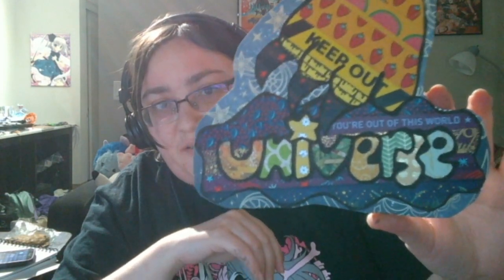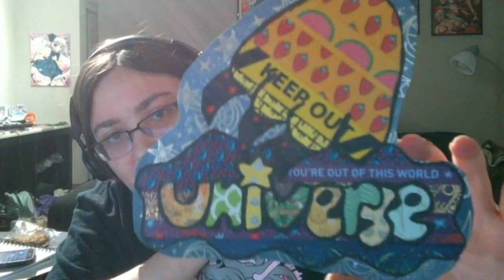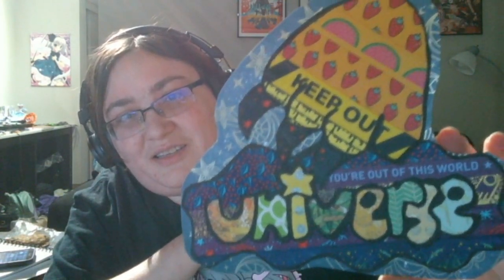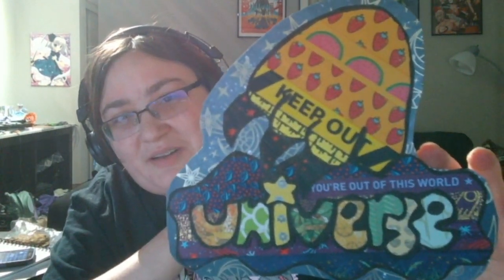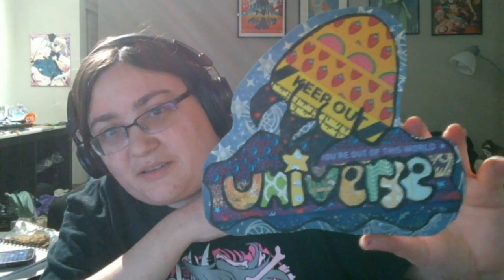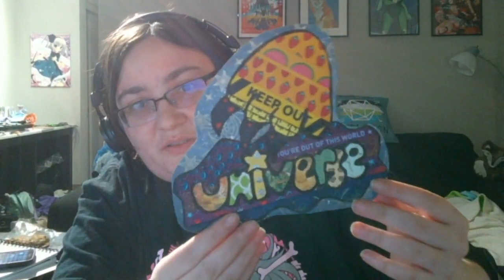The next thing I made was this experimental washi tape and scrapbook paper badge. It's his paw and then his name. There are some interesting things mixing up the washi tape with some messages in there — possibly something that could be read as a dad joke. The stripe right behind where it says 'Universe' is shiny and gold, which I thought looked cool.